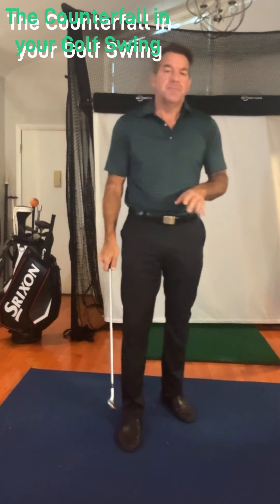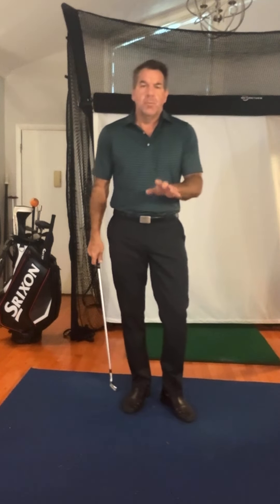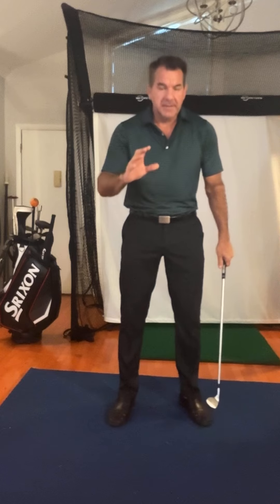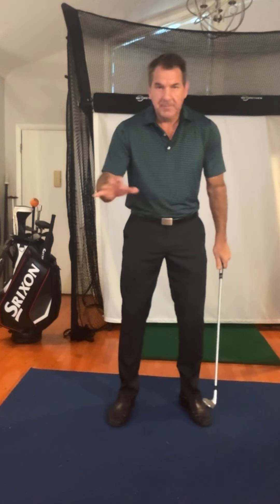I'm going to talk about the counterfall of the weight of the golf club. And this is a universal. Wherever the club goes is where your weight goes. I've done a lot of Zooms lately, and what you guys think you're doing and doing are two different things. I love that you guys watch my channel and try all the different stuff — that's the experimentation. Because I've studied so much from everybody, that's the reason why I have so many different ways to do it. But this is really a universal: wherever the club goes is where the weight goes.